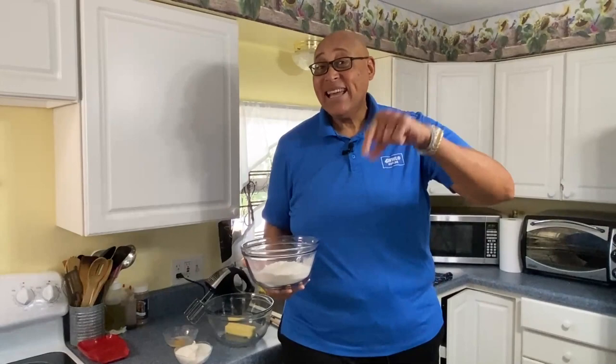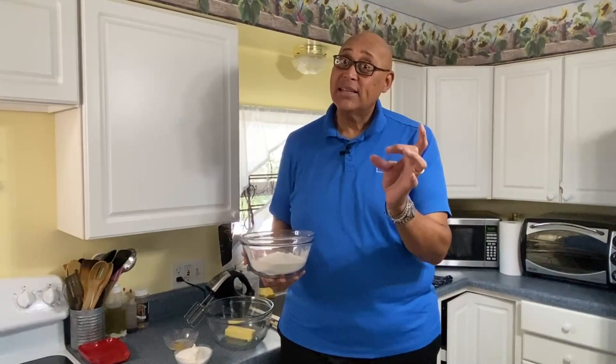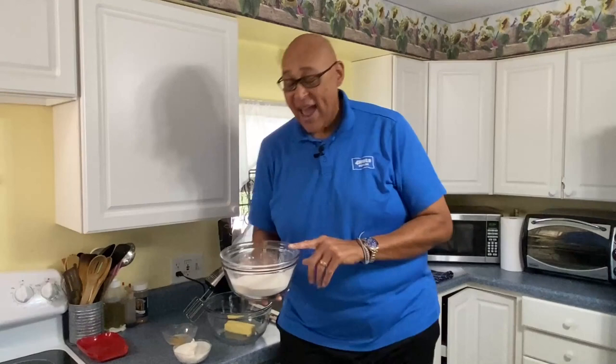Hi, Chef Kevin Belton here. Hope you're having a fantastic day. Today is National Chinese Almond Cookie Day. And if you have never had those Chinese almond cookies when you've ordered Chinese food, you're missing out. So let's go ahead and make some.